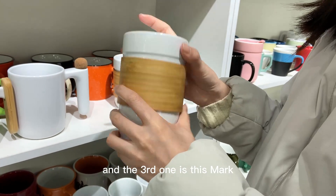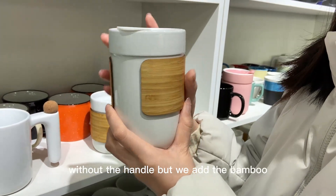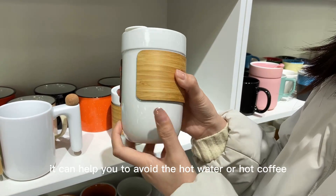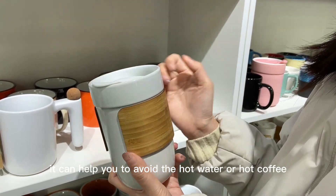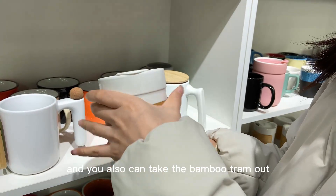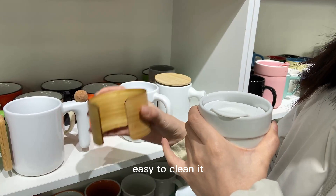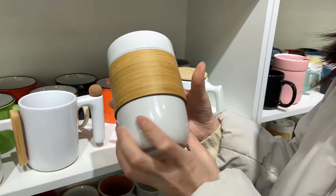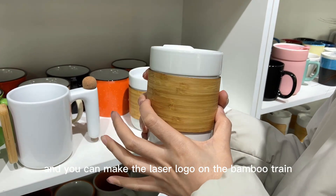The third one is this mug without a handle, but we add a bamboo trim on the body. It can help you avoid burning from hot water or hot coffee. You can also take the bamboo trim out — it's easy to clean. You can also make a laser logo on the bamboo trim.